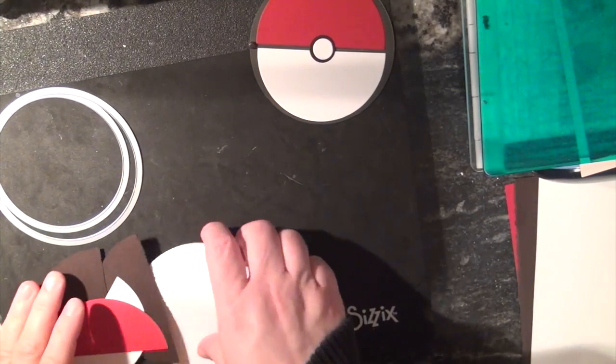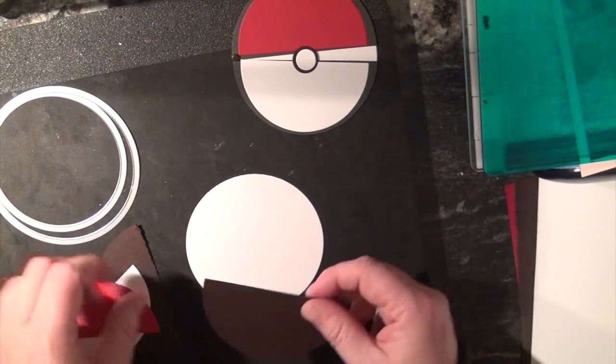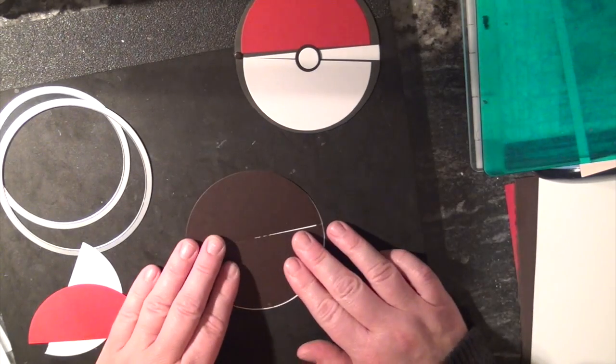I'll go cut those and I'll be right back. Alrighty, I am back. I cut my big white circle — that's going to be the background one. The next one I cut the black one in half already, sorry I did that off camera, I forgot to tell you to do that. So that's going to go right like that, and that's going to be what makes this go up and go down.